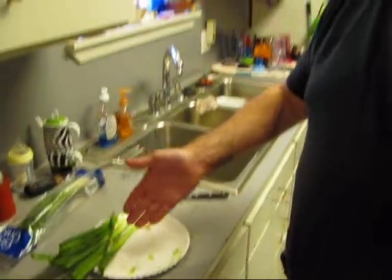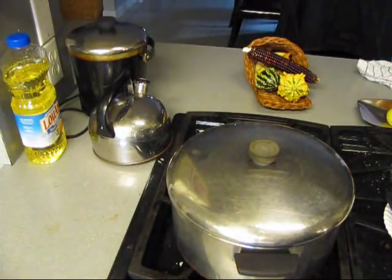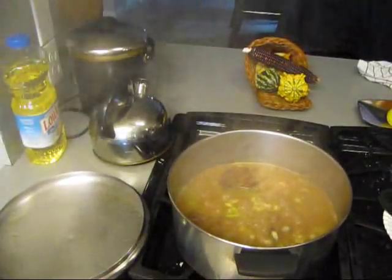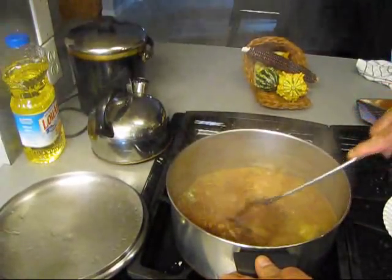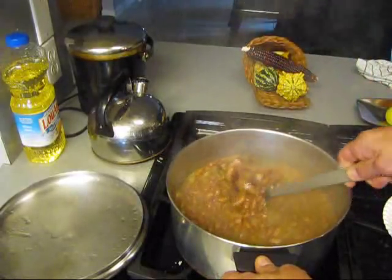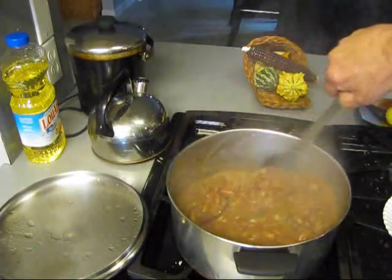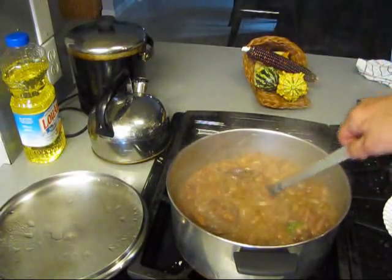I cut up some green onions and chunked them in the red beans. See in there with the ribs - leftover ribs. Once these beans get to this point, you really got to turn the fire down and watch them so they don't stick and burn. You don't want to burn them or you got to throw them out.